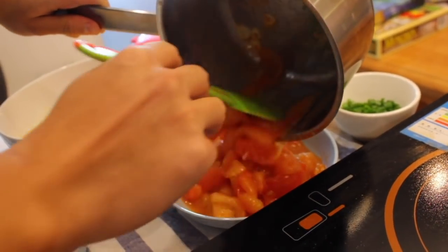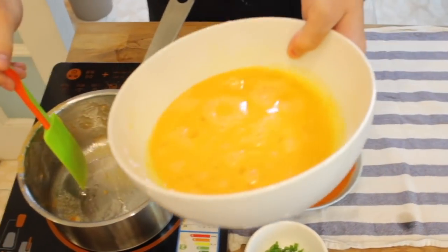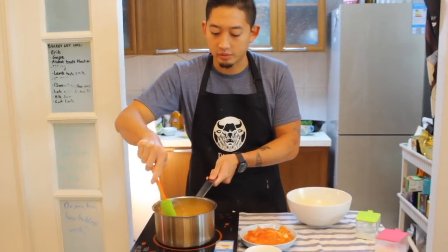We're gonna be adding the tomatoes back to the pot. Next, add a little bit of oil, then add your egg mixture in and fry that up just like you'd make scrambled eggs.